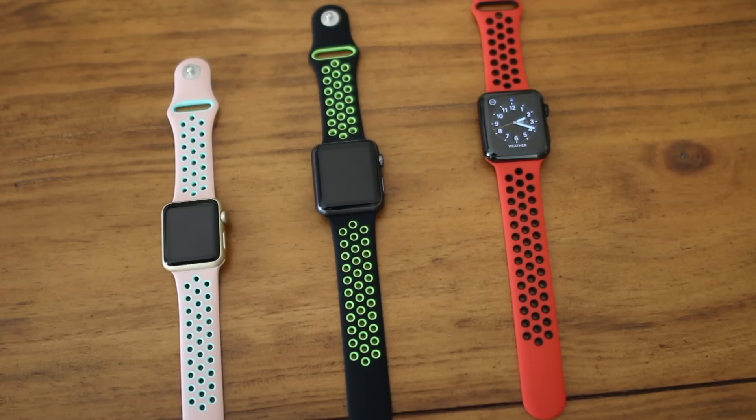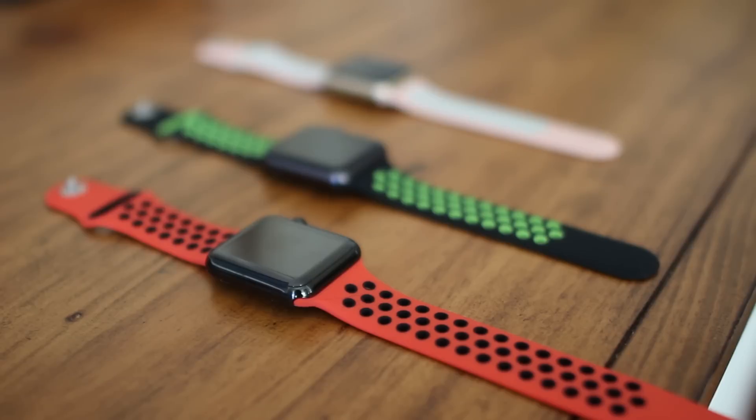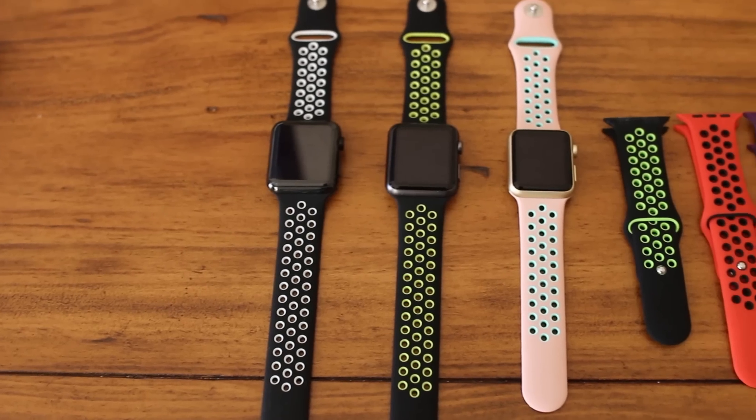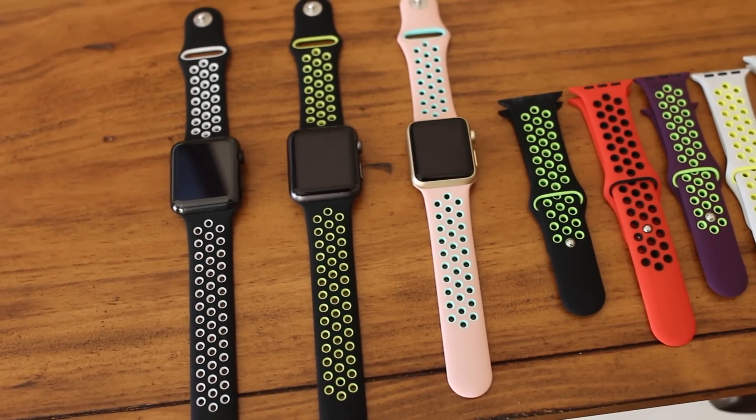The bands have a bunch of holes which allow your skin more air while you work out. The bands are available in both 38 millimeter or 42 millimeter and have a variety of different colors depending on your style.